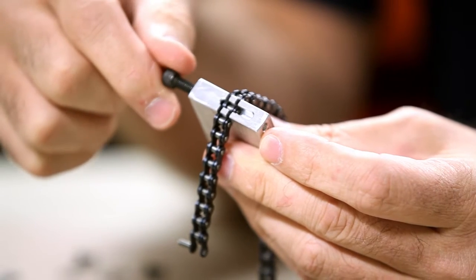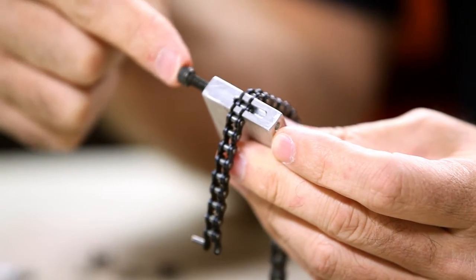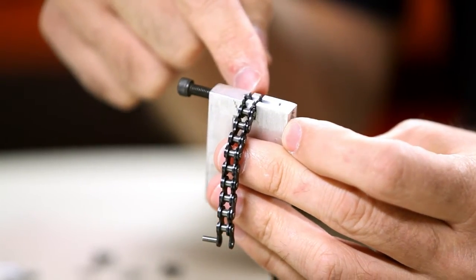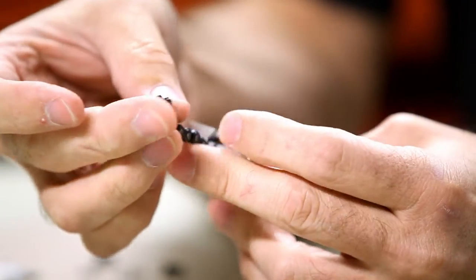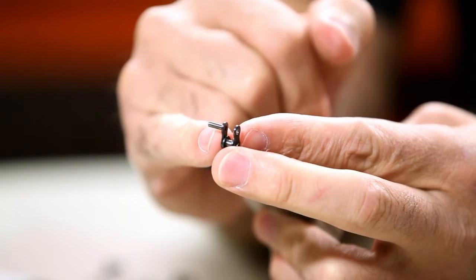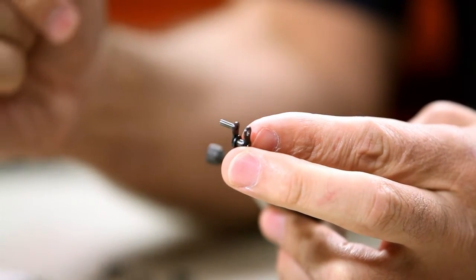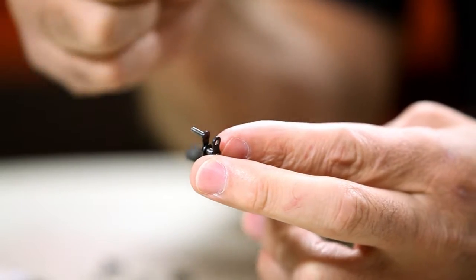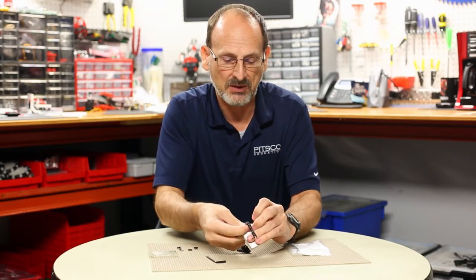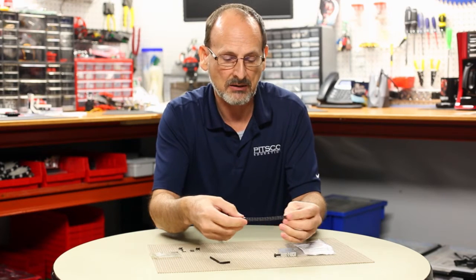As the chain presses down and fits right into that groove, the tool becomes a press. As you thread the bolt down, it's meant to press the holding pin out of the link of the chain, allowing you to take the chain apart. Now I'm going to pull that back out to talk about the specialty link used to put it back together.